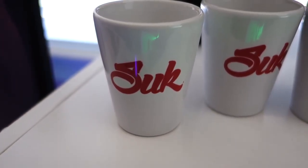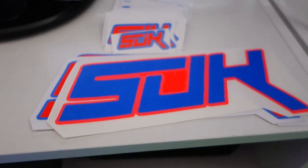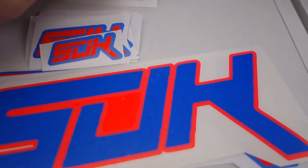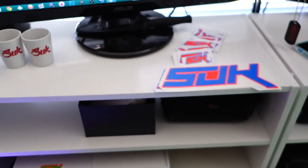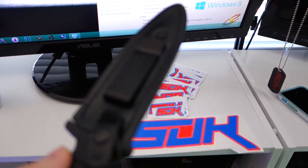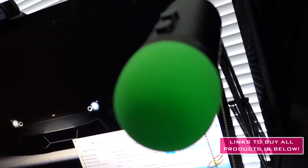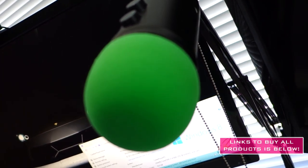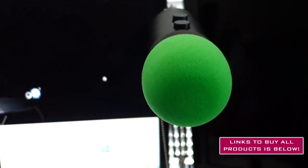Got some suk shot glasses — there we go, beautiful. Got a couple of these, got a bunch more on the way. Also, if you like stickers, I've got a lot — like I don't even know, maybe a hundred-something. Got a custom suk engraved knife — I'm not gonna take it out with one hand because I'd probably kill myself. And I've got the Blue Yeti with a green foam cover to match everything.